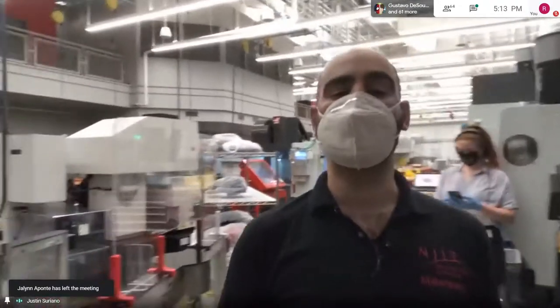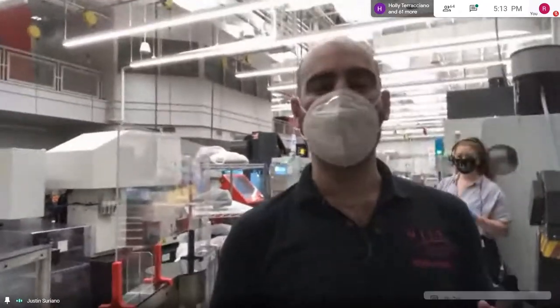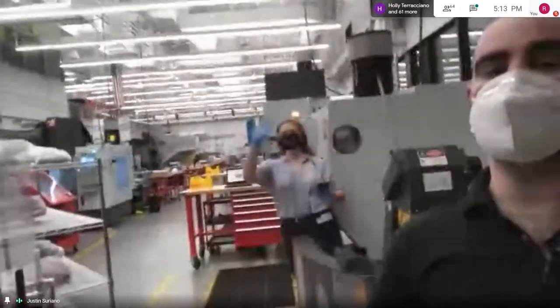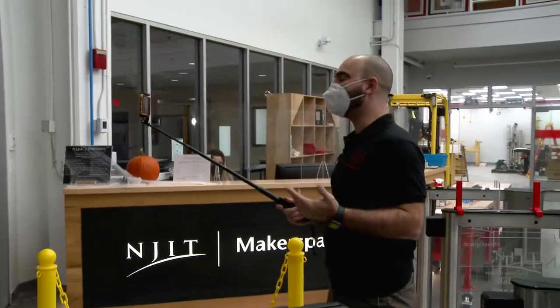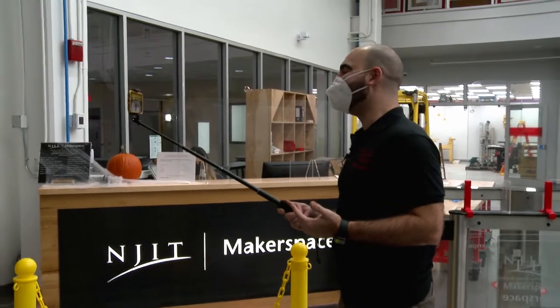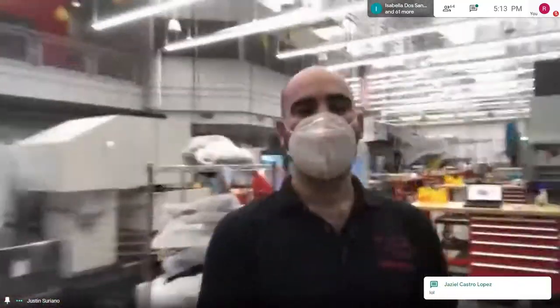I'm going to take you on a tour of this space. You can ask questions in the chat — my assistant Emma is here to help with that. So first, this first area here is our CNC machining area.